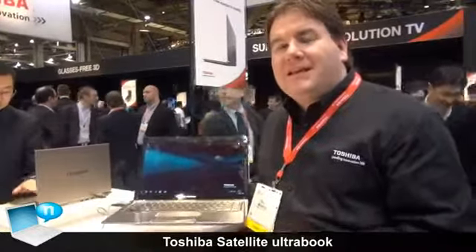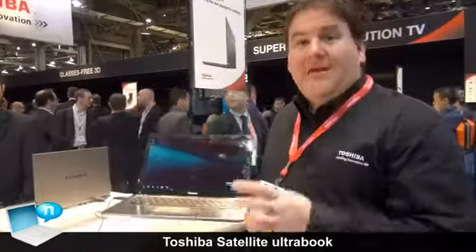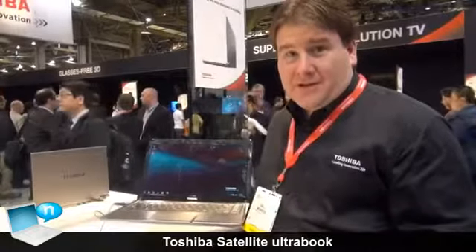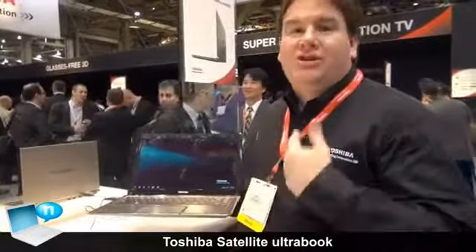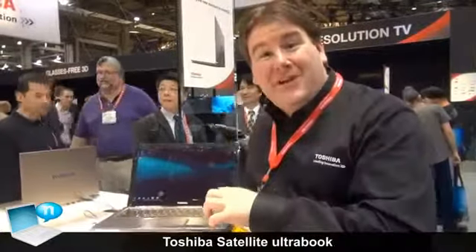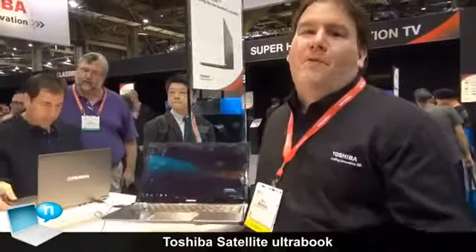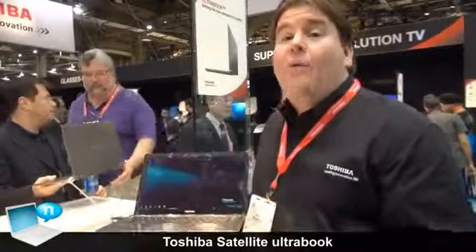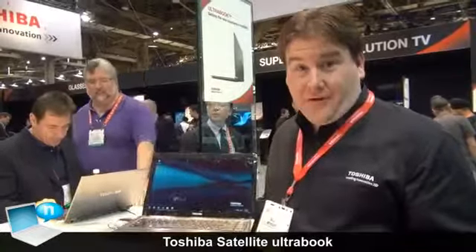Another thing that we've done with this product is that it will move into a hybrid hard drive. A hybrid hard drive is different from the solid state on other Ultrabooks. What it does is take a traditional spinning hard drive and add chunks of flash memory to that, giving you the startup performance of a solid state drive while giving you the capacity of a traditional hard drive without sending the price through the roof.